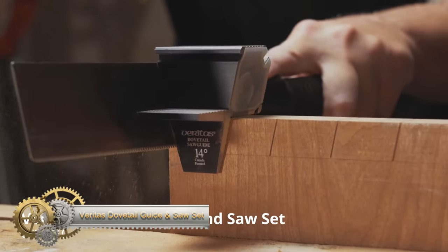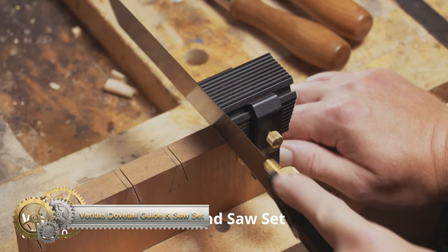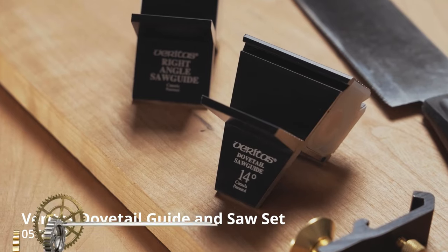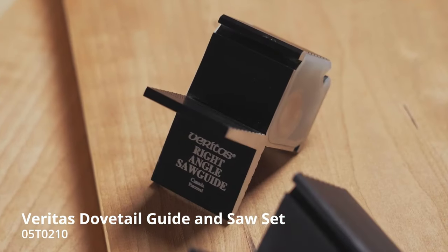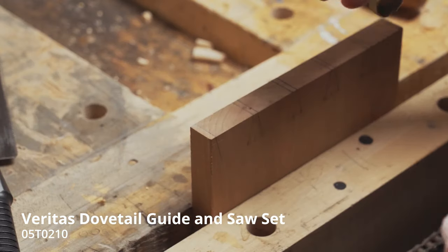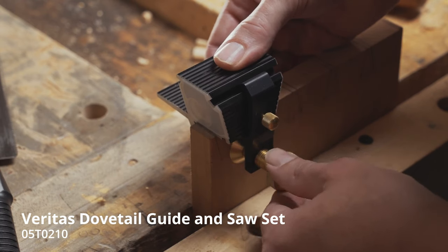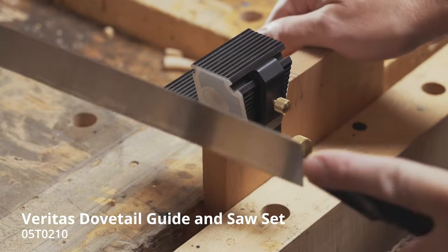The Veritas Dovetail Guide and Saw Set is an essential tool kit for woodworkers of all skill levels, designed for cutting precise and clean dovetail joints. It includes a 14-degree dovetail saw guide, a right angle guide, a clamp for workpiece attachment, and a durable dovetail saw. The guides are made of anodized aluminum with rare earth magnets to hold the saw at the correct angle, and UHMW plastic faces for smooth saw movement.